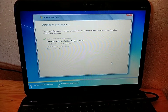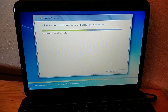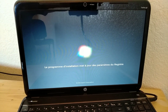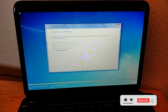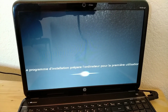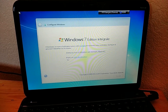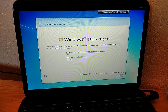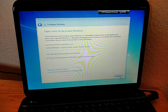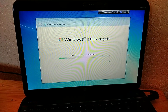Continue clicking Next through the remaining setup screens to proceed with the Windows installation.